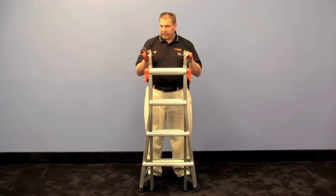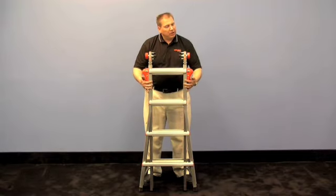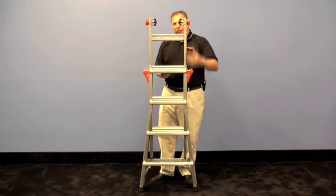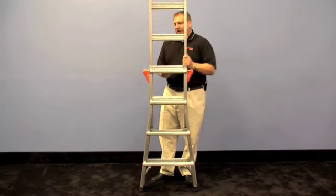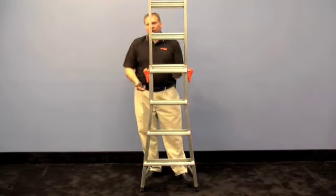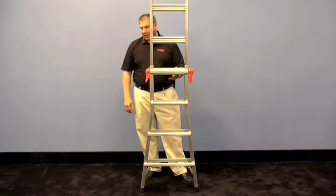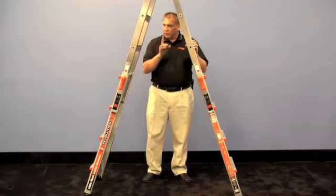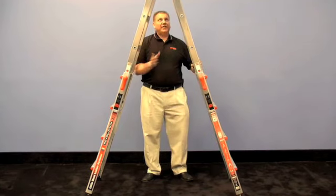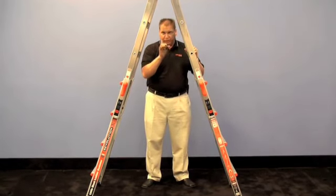First of all, it solves your storage and transportation problems because it stores at 4 feet 7 inches tall. But unlike other ladders, it has the ability to telescope and stop at any rung. So each time you do this, you have a different size to your ladder. Regular A-frames all provide you with one size and that's it. I just gave you four sizes with one ladder.